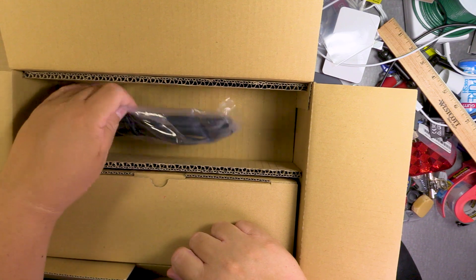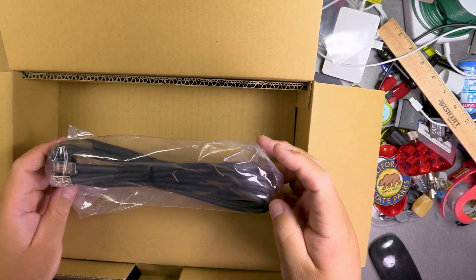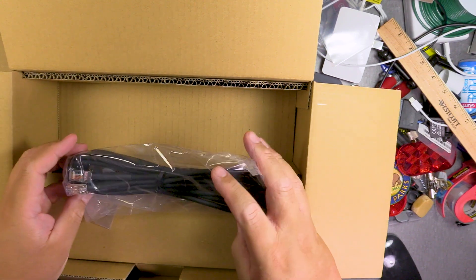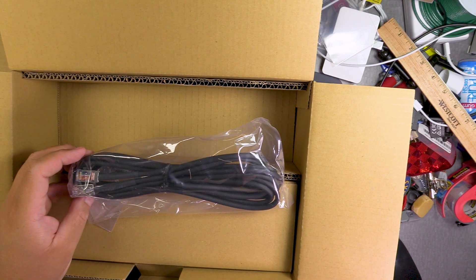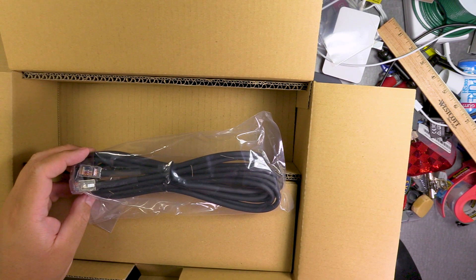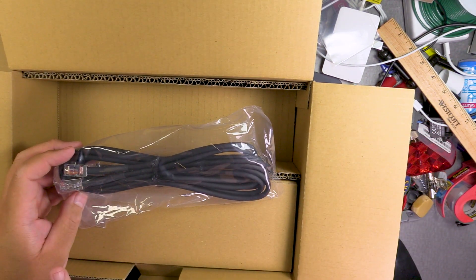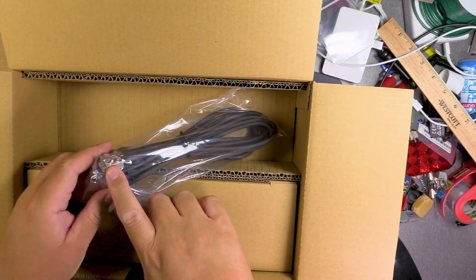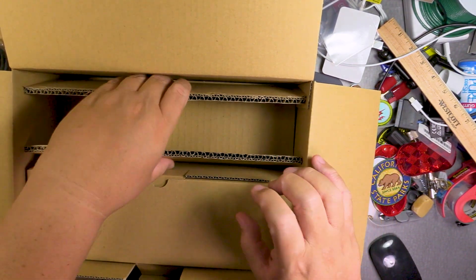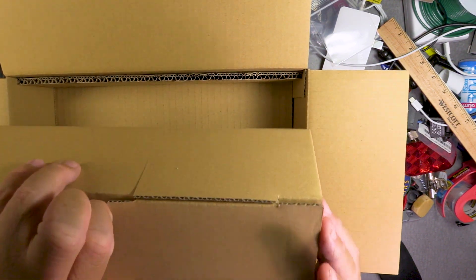In videos I've seen this cable looked very short, but this looks pretty long — almost six feet probably. This is the cable that goes from the base to the face, or the control panel. The base and the face need to be connected somehow, and you can see it has some shielding on it. There's no bracket included apparently, which is unfortunate — some people think it's not necessary.